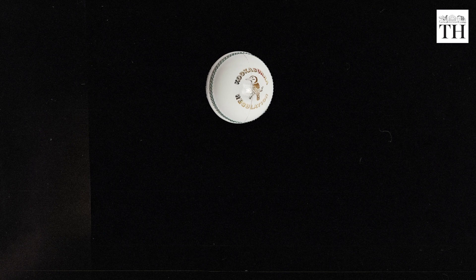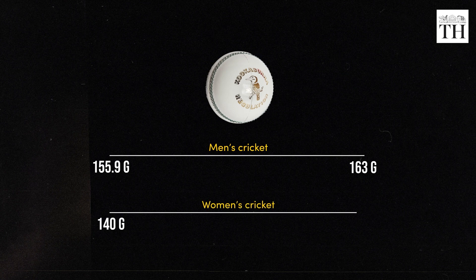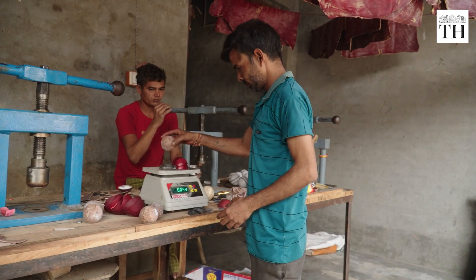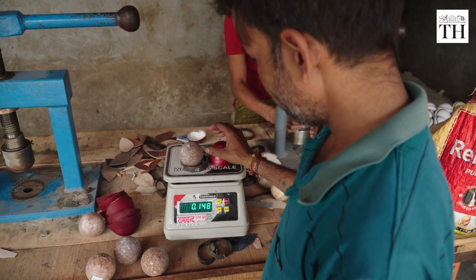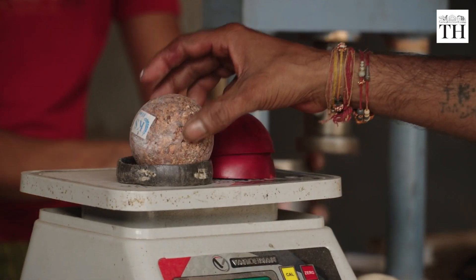The rules say that a new ball should weigh between 155.9 and 163 grams in men's cricket and between 140 and 151 grams in women's cricket. To meet ICC rules, both semi-spheres and the cork are weighed, ensuring they fall within the specified weight limits.